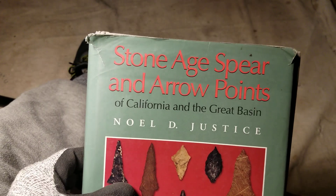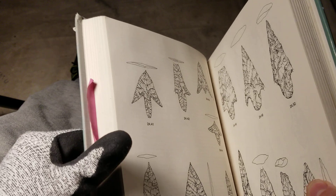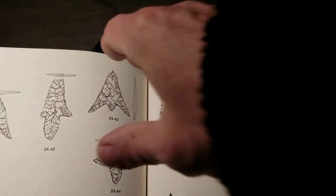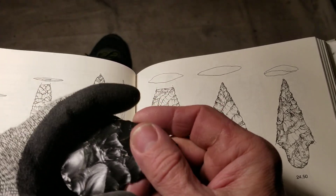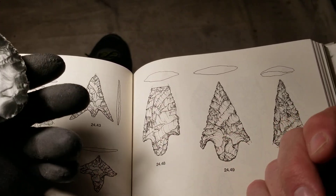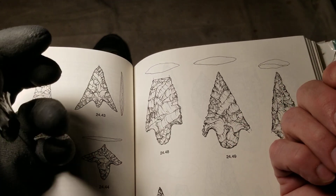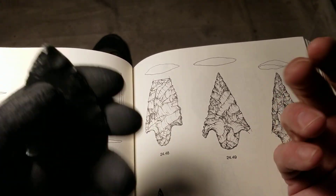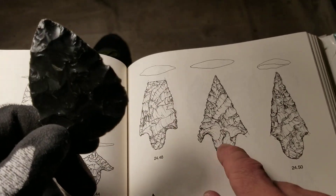I found something in this book by No Justice - this book is out of print so you won't be able to find it. You may be able to get an electronic copy, but don't spend money buying a physical book. You can find a lot of these points and descriptions on projectilepoints.net and other places on the internet. So I'm going to do this point here.